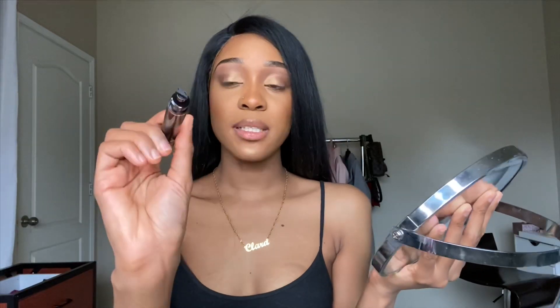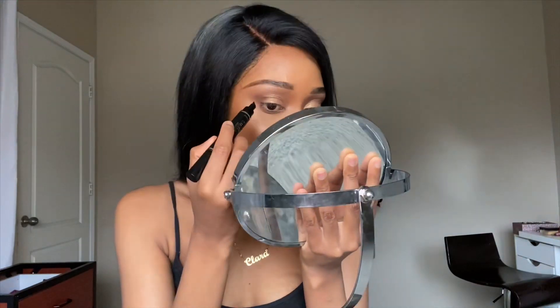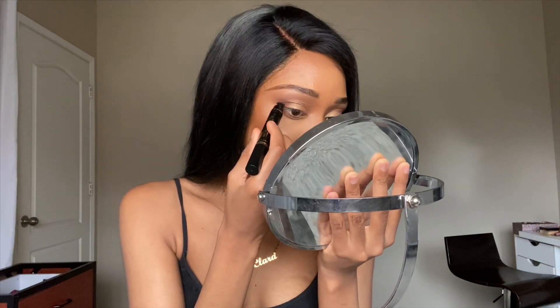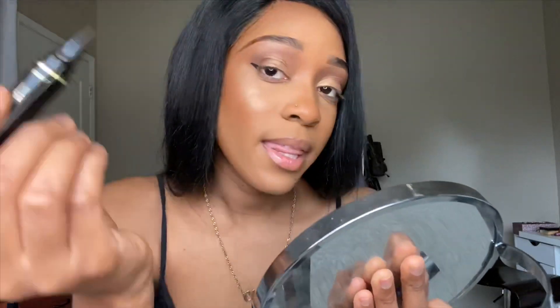Let me stop talking and start the process. This is my very first impression — I haven't tried it on me yet, I tried it on my sister and it was flawless. I hope it's gonna work on me. So I'm gonna take the stamp and stamp it where I want my eyeliner to be, like this. After putting the stamp, I'm just gonna fix it with the sharp pen.